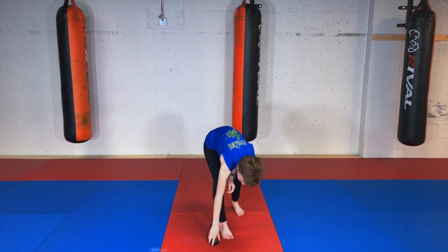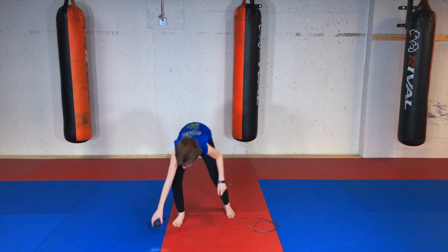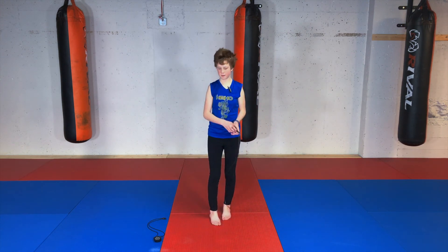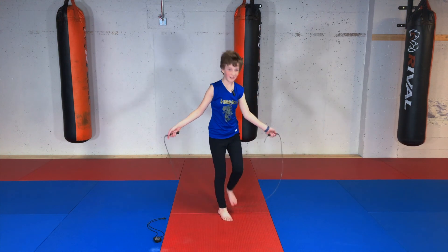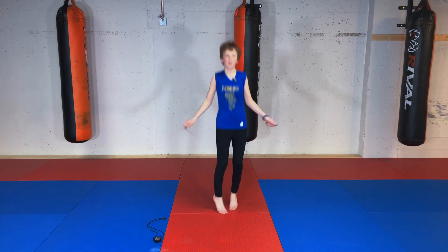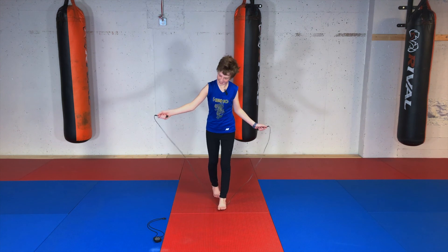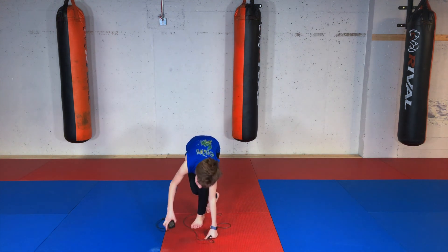Alright, next we have skipping. If you are someone who struggles with skipping, just use this time to practice. Okay, just like that. And go! Oh come on — and that's time! Perfect.